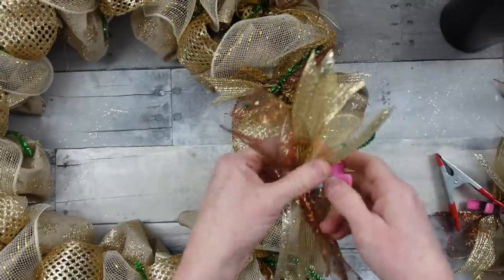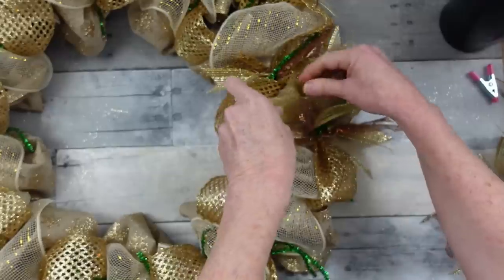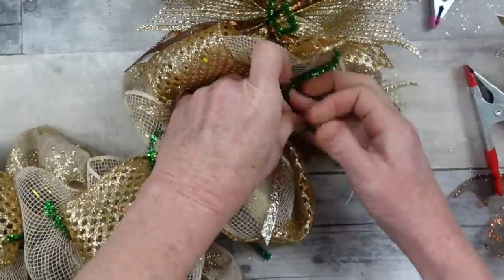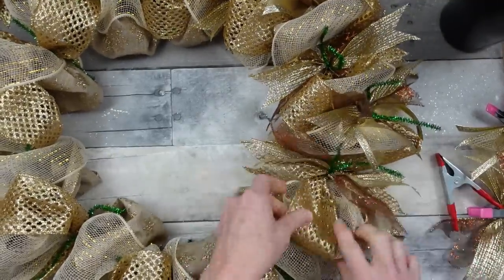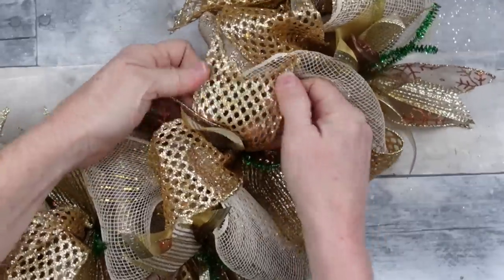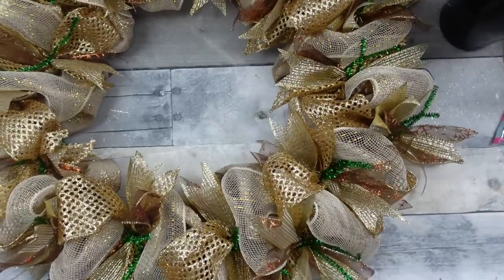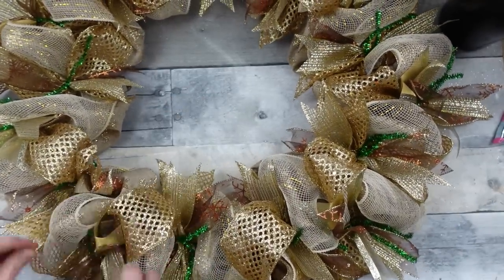Continue around, making sure you grab all the pieces and get them where they need to be. Look how much fuller it is already once it's fluffed up — it looks really high-end, and the results honestly shocked me. Don't be concerned about those green pipe cleaner pieces; I can tell exactly where I'm going. I'm going to wind those tinsel pipe cleaners back down into the frame rather than cutting them off — I'll use them to hold down my greenery picks.